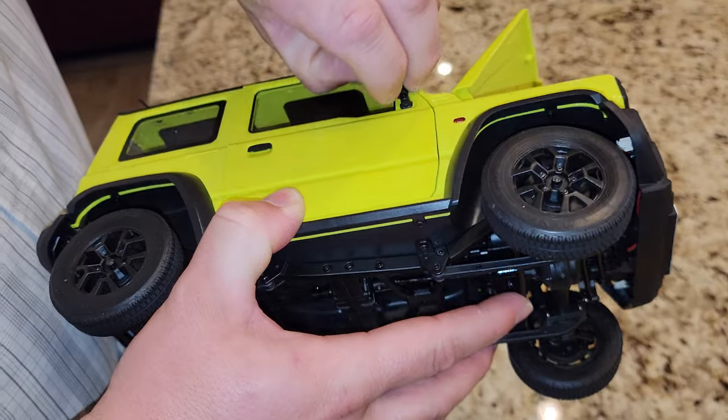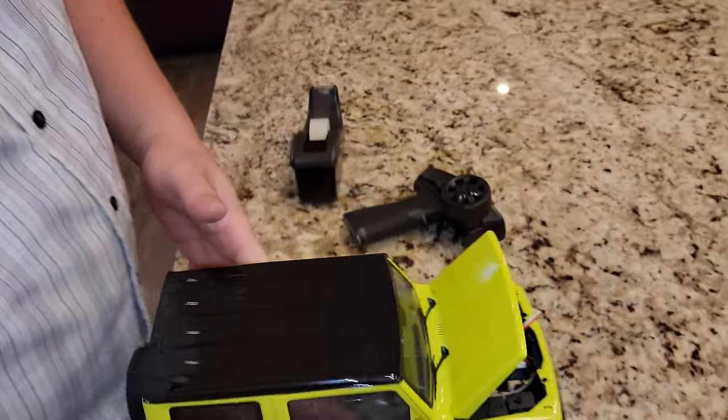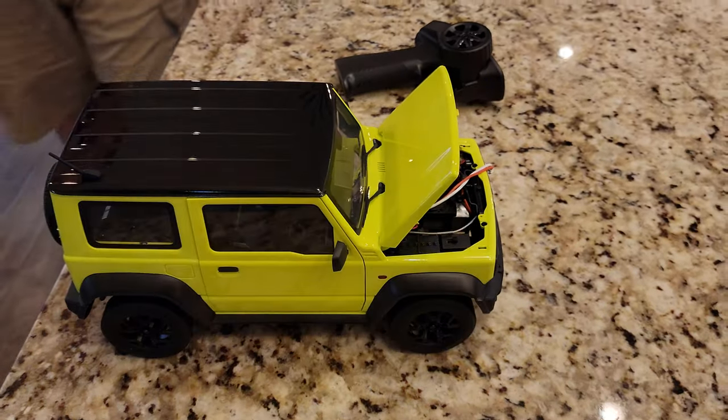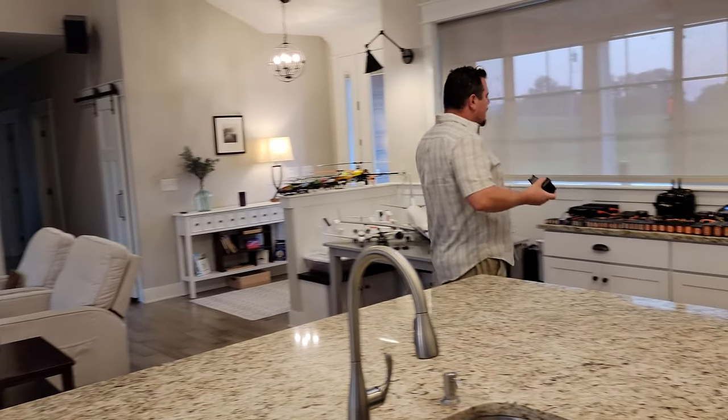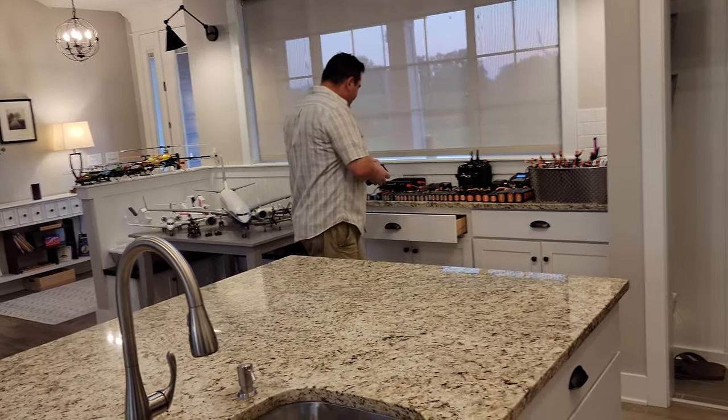Guys, I'm a sucker for scale details. Does this qualify as a crawler still? I think it does. I guess we're going to find out here in a couple minutes. And look at our voltages real quick — we'll show the people at home what that looks like. We're up to about 77%.